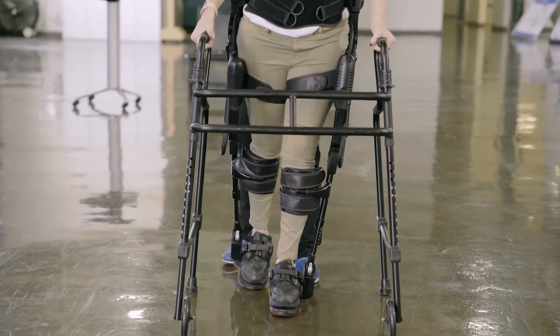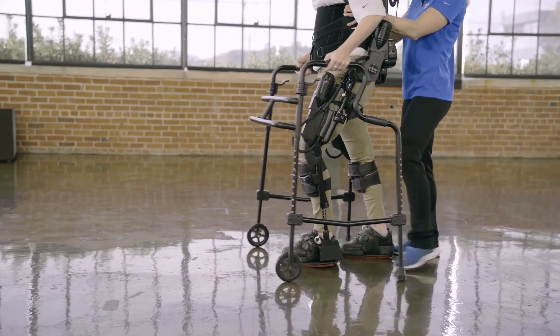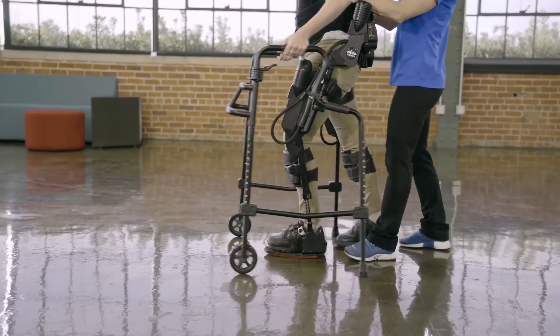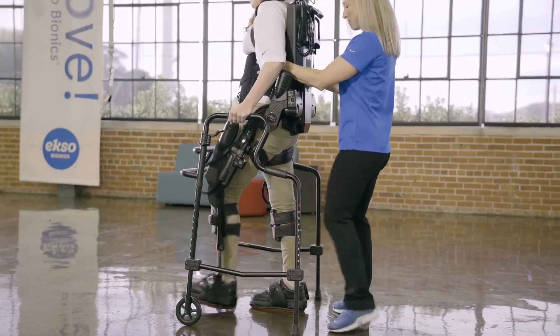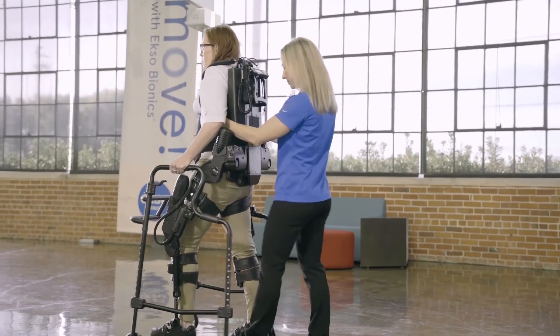In Free Gait mode, the patient has the freedom to practice walking faster, walking backwards, and sidestepping, and ultimately show the PT what they've learned while still being appropriately supported at the hip and knee with stance support. Free Gait allows for error learning and acts as a bridge to move to more efficient overground ambulation without XO.